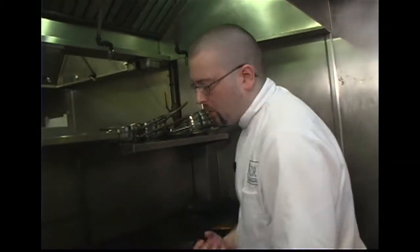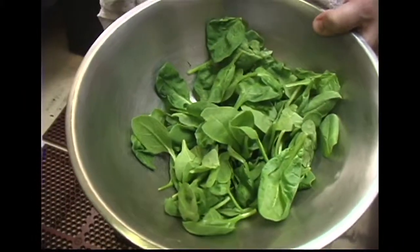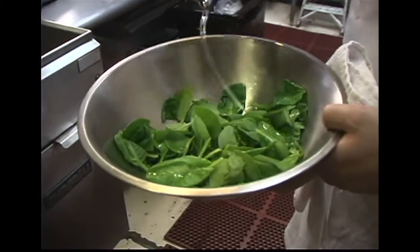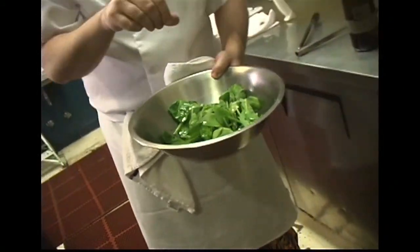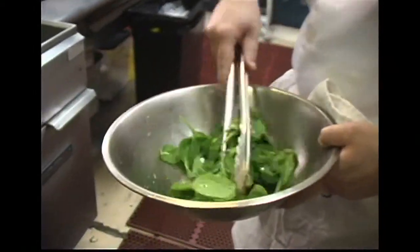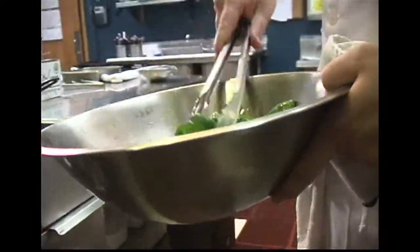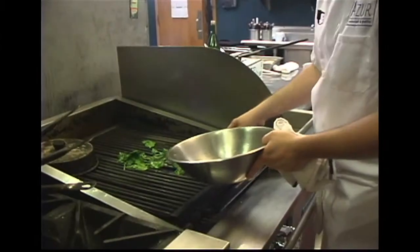The chef also serves grilled spinach with this dish. Grilling gives it a nice smoky flavor. Add a bit of olive oil, black pepper, and salt, and toss it all together in a mixing bowl so you get a good amount of oil on the spinach so it doesn't dry out on the grill. Put it right on the grill for a quick grill and pull it off once it has a good wilt on it.